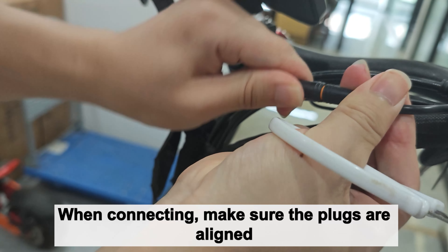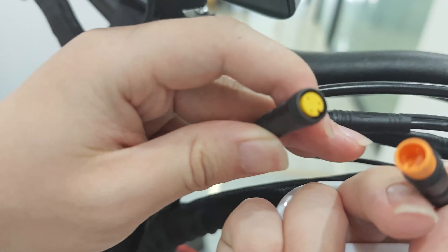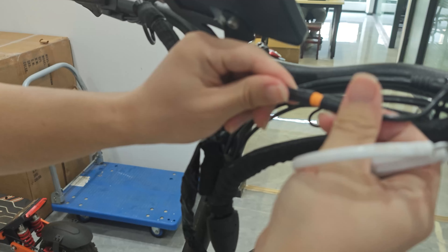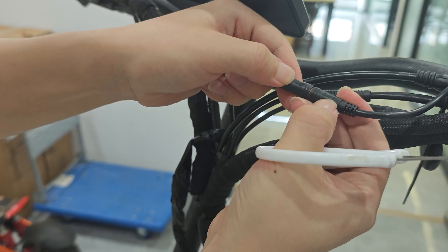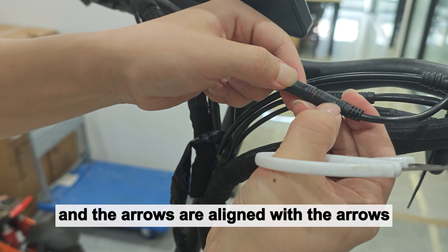When connecting, make sure the plugs are aligned and the arrow is aligned with the arrow.